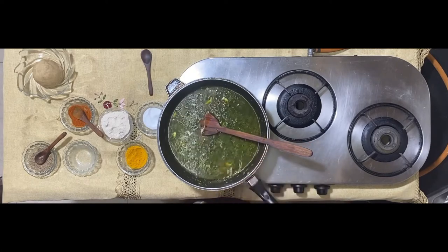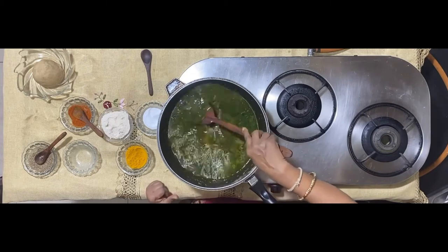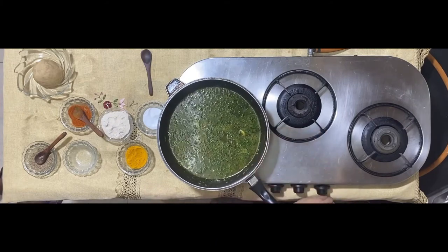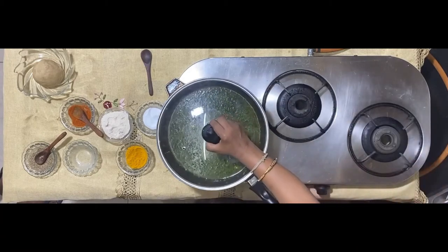I've added about 600 ml of water. As the mixture is slowly getting boiled, close the lid and let it slowly simmer.